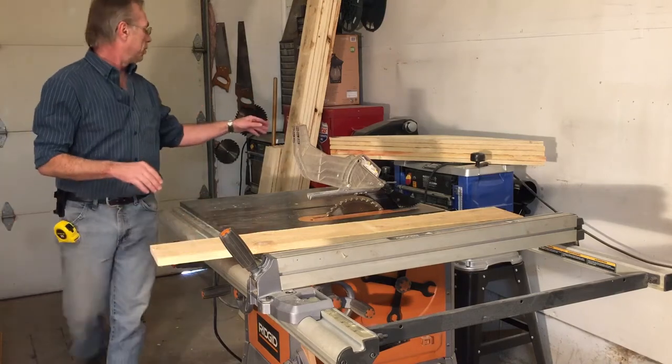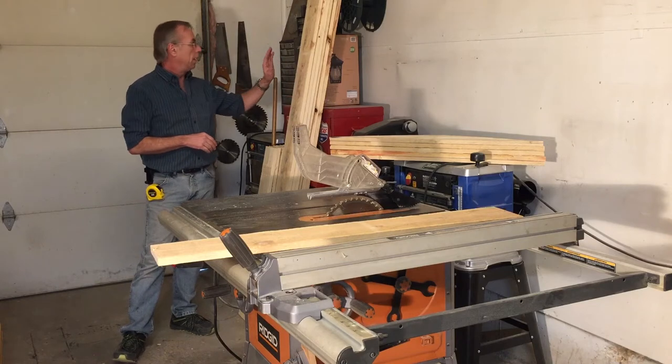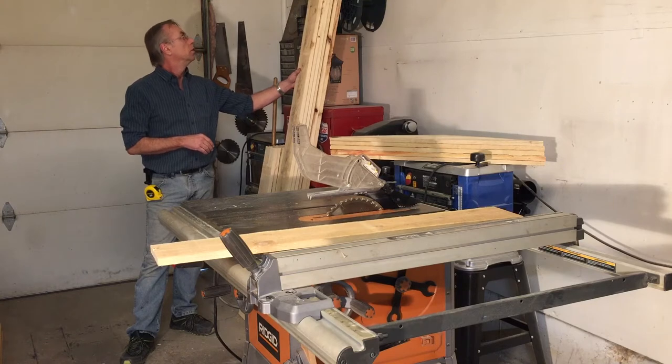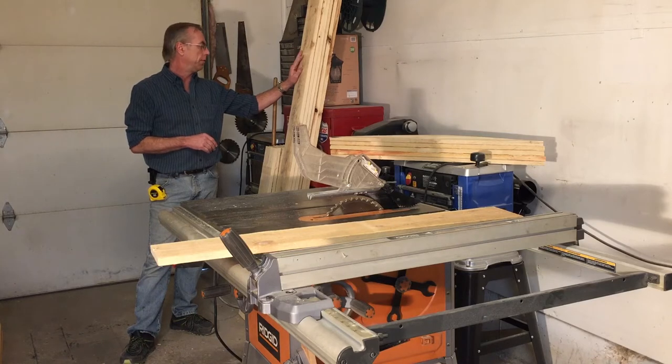We've got scrap wood from some crates at work. We've measured the section of bed at 40 inches wide by 20 feet long. So we're going to do three cold frames, 40 inches wide and six and a half feet long, so they'll fit fine.